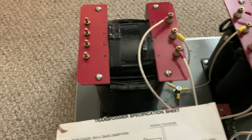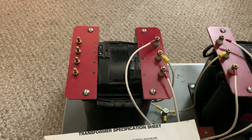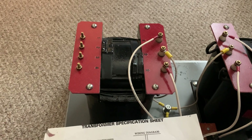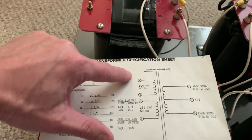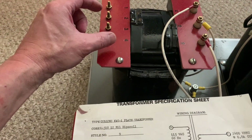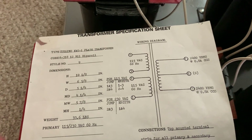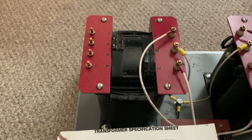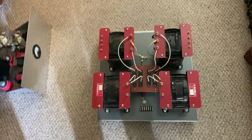Years ago I got a transformer from Peter Dahl, and whoever wound it mislabeled the terminals, which caused me a similar problem — I never did forget about that one. So I just want to double-check the phasing on these transformers. I'm pretty sure the problem is the zero crossover point when trying to turn on these transformers with the solid state relays, but I want to rule out a phasing issue just to be on the safe side.